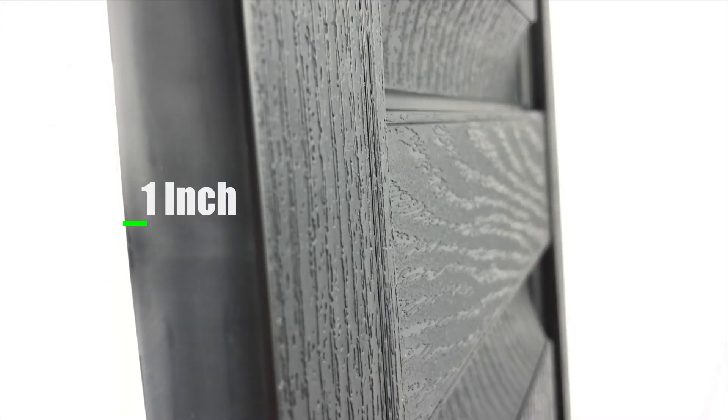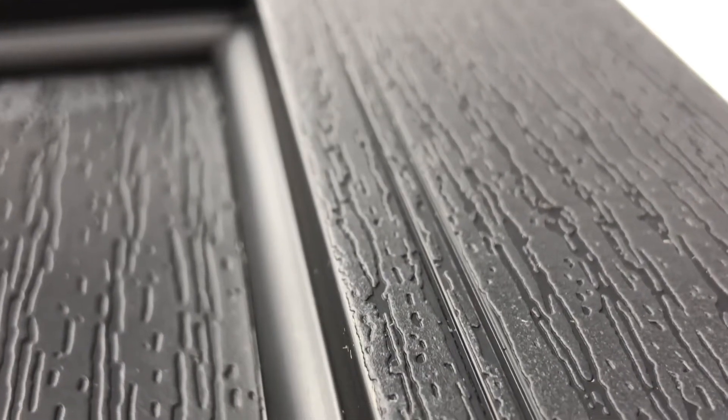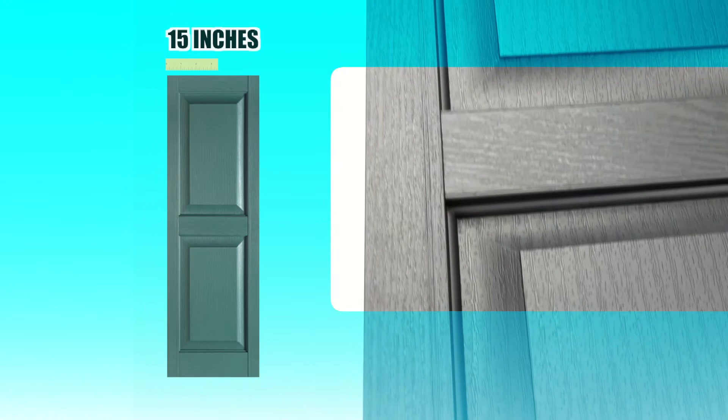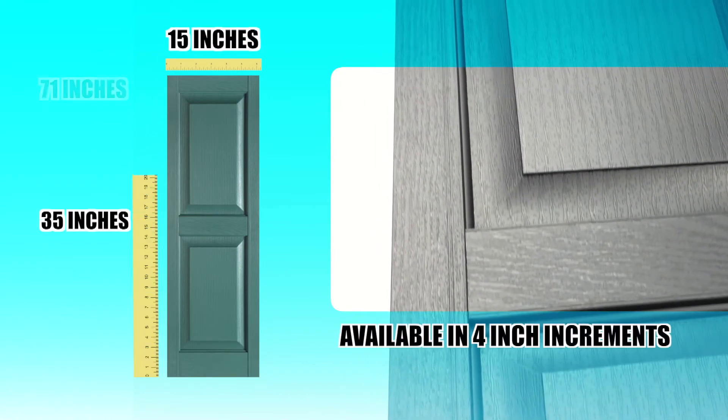They're 1 inch in depth, have an embossed wood grain appearance with elegant beaded details. These standard size shutters are 15 inches wide and available in a 4 inch height increase from 35 inches to 71 inches in length.